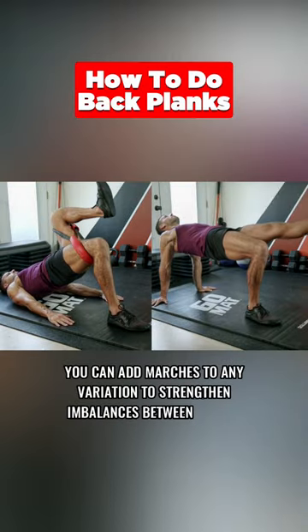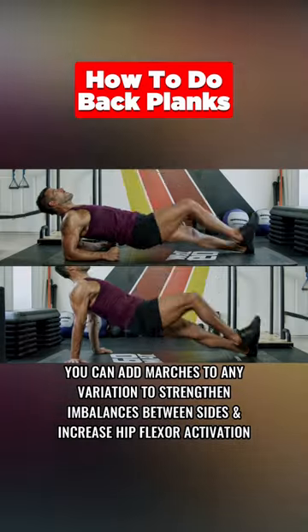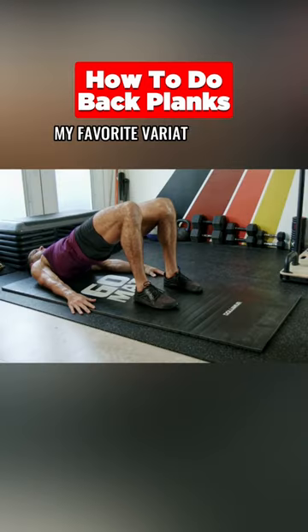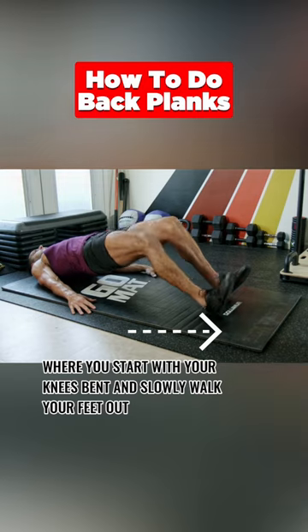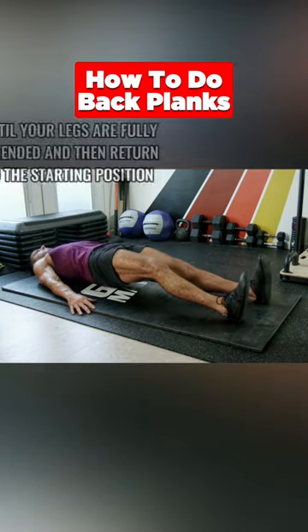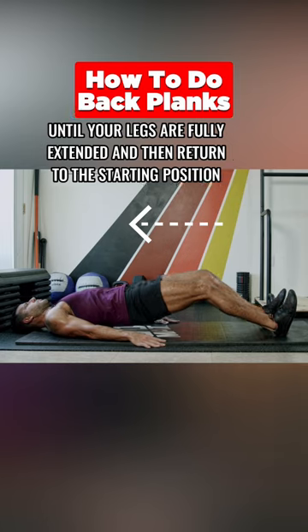You can add marches to any variation to strengthen imbalances between sides and increase hip flexor activation. My favorite variation is the glute ham walkout, where you start with your knees bent and slowly walk your feet out until your legs are fully extended, then return to the starting position.